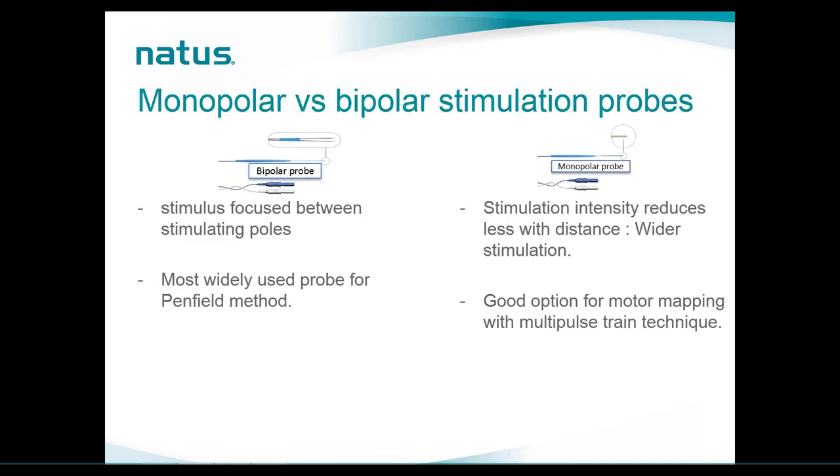A short note on probes: the bipolar probe differs from the monopolar probe because it has both the active and reference contacts at very short distance from each other, focusing the stimulus between the two stimulating poles. This makes it the most widely used probe for the Penfield method. The monopolar probe provides wider stimulation because intensity reduces less with distance compared to a bipolar probe, making it the better option for motor mapping with the multiple train technique.